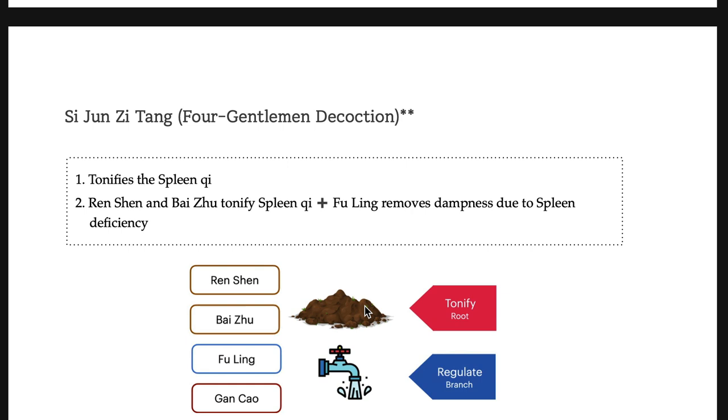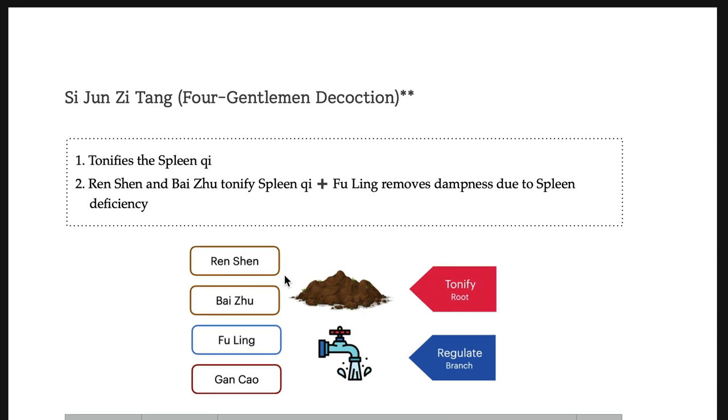Si-jun-zi-tang. All these basic formulas may not appear on your examination independently, but they are fundamental. Think about Ren-shen and Bai-zhu. Ren-shen tonifies all qi — Yuan qi, Wei qi, Zhong qi, any qi. But Bai-zhu specifically tonifies spleen qi. So Si-jun-zi-tang is specifically for the spleen.